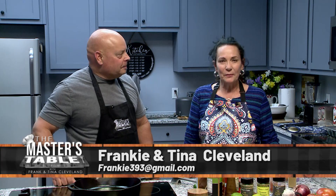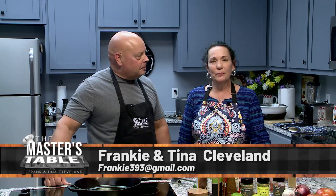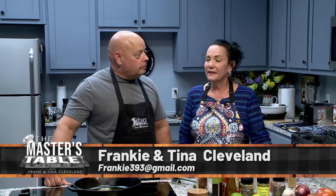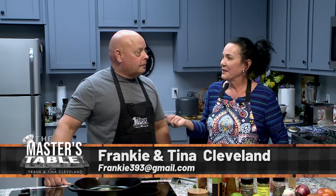Welcome to the Master's Table. Thank you for joining us today. What a beautiful day God has given us. I'm your co-host, Tina Cleveland. This is my better half, Pastor Frankie, and he is your host. He's going to be preparing a wonderful dish for you today, and I'm going to let him tell you what he's going to be preparing.